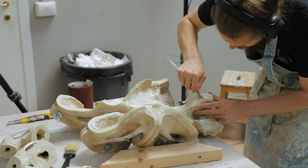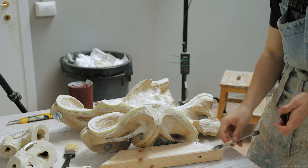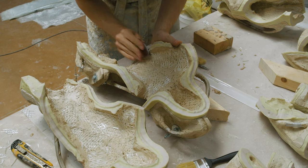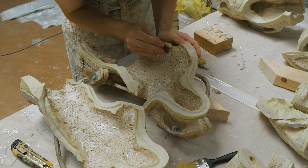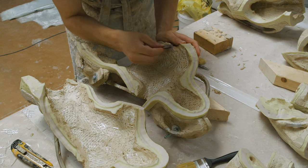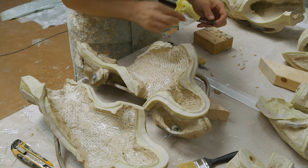At this point we are just test fitting the mold halves to see if they are going to fit together the right way when we close them for real. Before we actually close the mold, we are going to mix a batch of thick resin and apply that. If the mold doesn't close properly with resin setting up inside, we'll have a huge mess to clean up, so it's better to confirm a perfect fit first by test fitting the mold halves together.